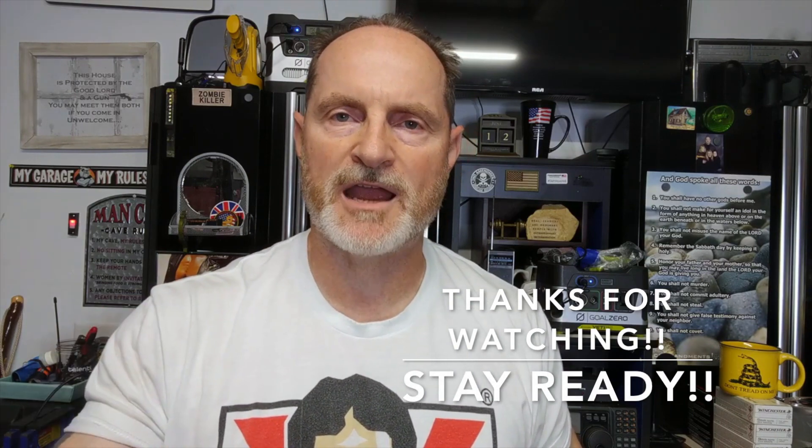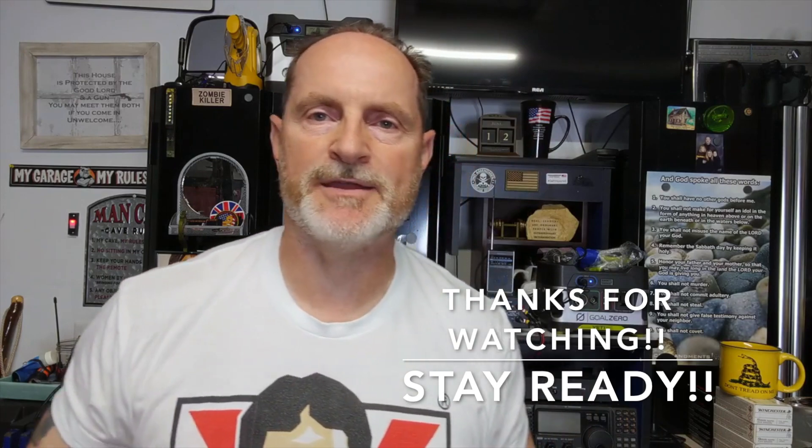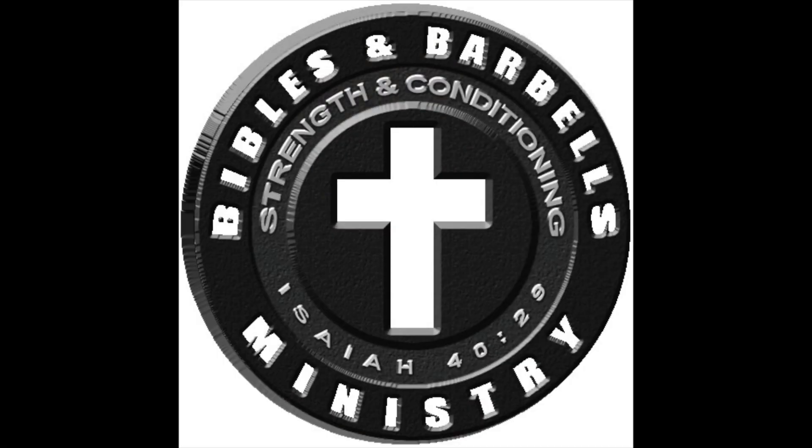Father, I ask — my prayer today is for all those watching this video. Father, you would lift them up today, this weekend. Give them your power, your strength, that comes only through you, your Spirit. Put it on them, Father, and help them to go out into the world to be the ambassadors that you call them to, reconciling others to your Son, Yeshua. It's in His name I pray. Amen.